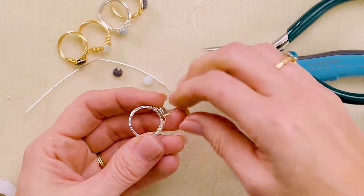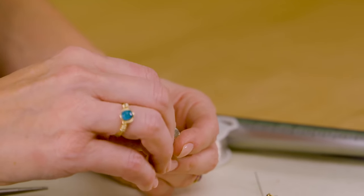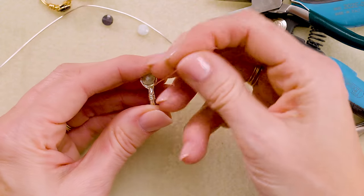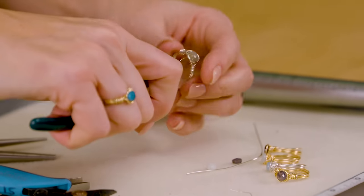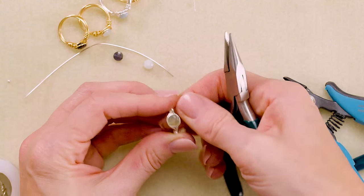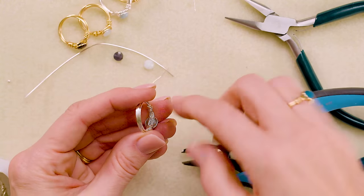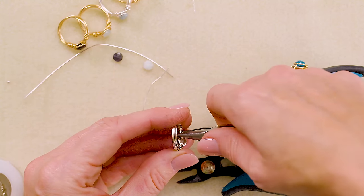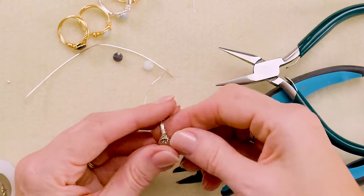Do the same thing on the other side — wrap around, go through and under, and pull nice and tight. Trim off close to the inside where you can hide the wire end. Check all of your wires underneath and make sure you're happy with how they feel and that you've done a good job burnishing and hiding any little ends.